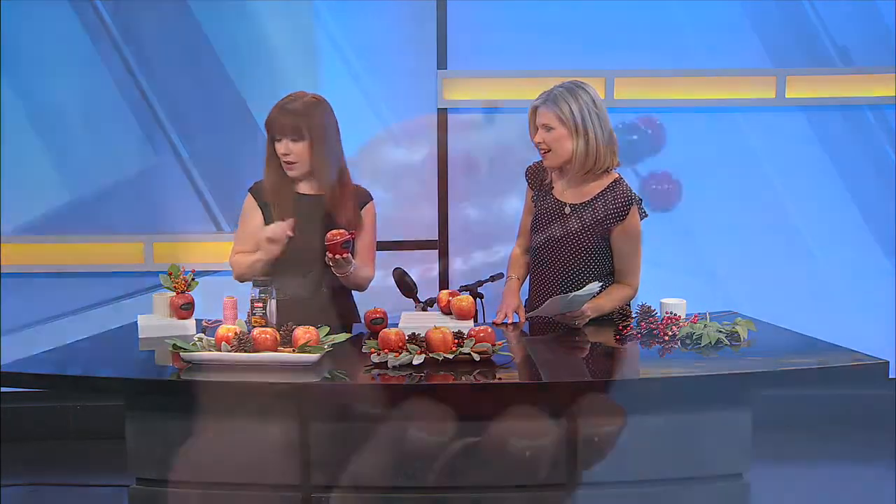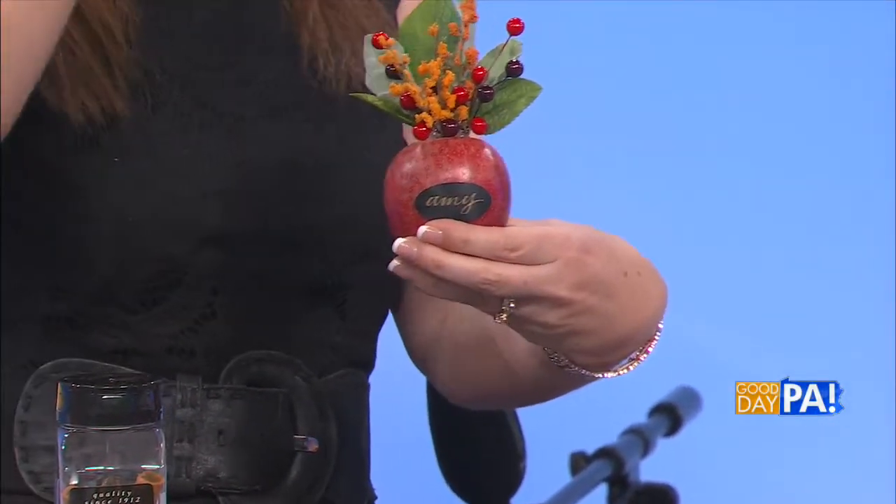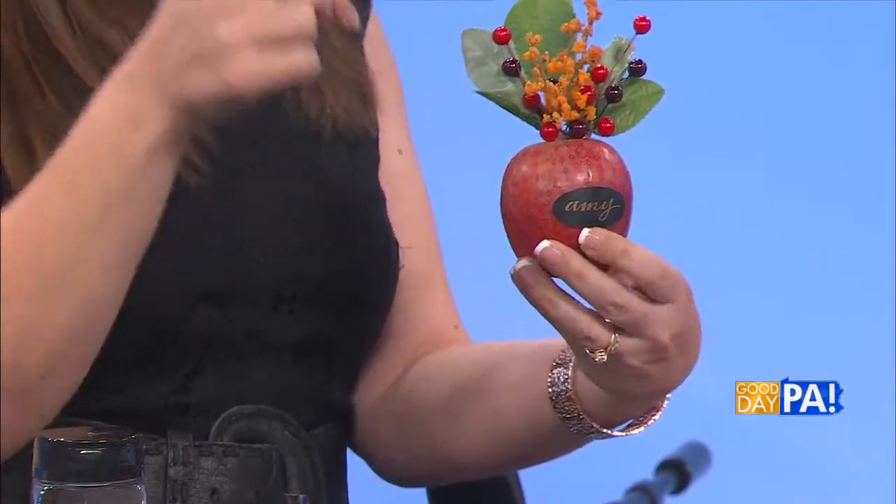For this one, I just wrapped twine around the top and then tucked a few little berries in. And then for this one, we went all out — I started with a few leaves and then some berries and some dried flowers. You can either stick those down in; if the stem is hard enough, you can actually poke it into the apple. Or you can use a little bit of hot glue, because nobody's going to eat it, so you can just glue it in there. It makes a really pretty little thing to sit on the table. It's so cute and so simple.